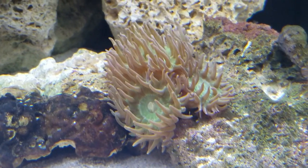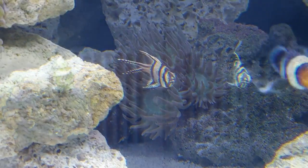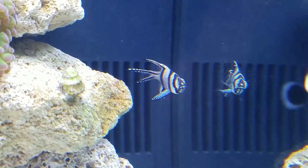As you can see, we have our Duncan corals — I added those. I also added a new fish, the Bangai cardinal, which is the one I was talking about that's a little bit of a picky eater.